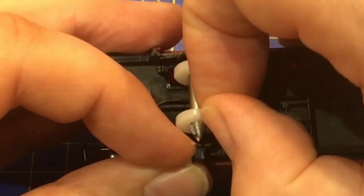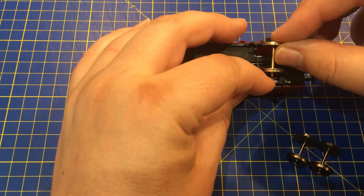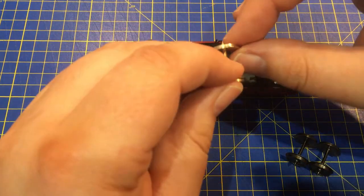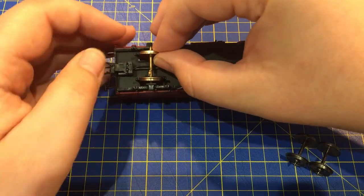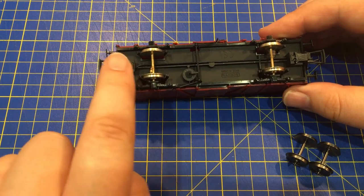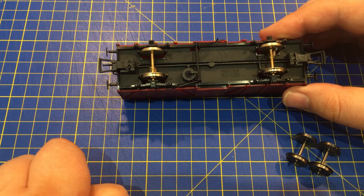Once you are happy with the bearings, we need to insert the new wheel sets. Fitting the new wheel sets is simple and is mostly the reverse of the process for taking the old ones out. Gently insert one end of the axle into the bearing on one side, and ease out the W-iron or bogie side on the other whilst applying a little pressure to the wheel set, and it should just drop into place. The process is the same whether you are fitting spring or resistive wheel sets.